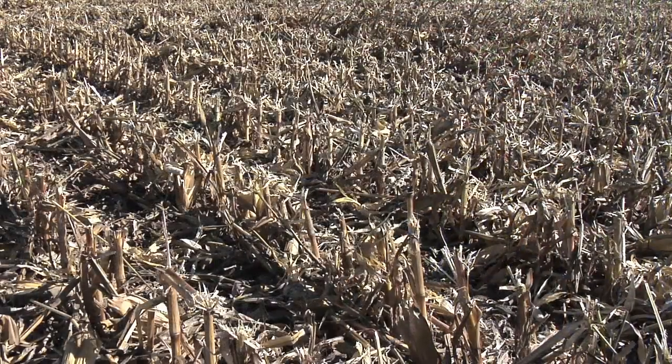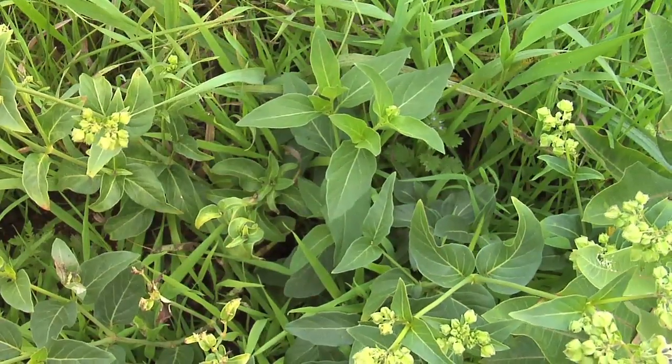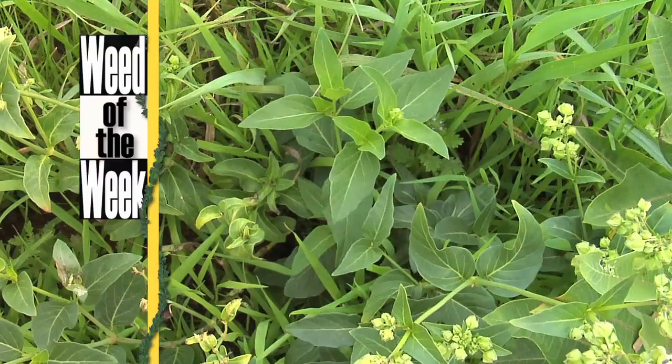Soil is probably the most valuable, most important thing you've got on your farm. It all starts with the soil — do what you can to build it and preserve it. One thing you can do is raise a great crop by keeping weeds like our weed of the week under control.